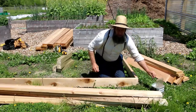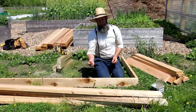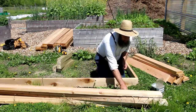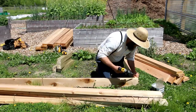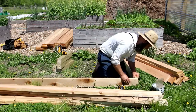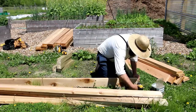Another tip: when you're doing this, use treated deck screws made for outdoor use. They're going to last you a lot longer than a nail or a non-treated fastener. This box will have dirt in it, rain, water, and everything getting on it, so using outdoor-rated screws is a good suggestion.